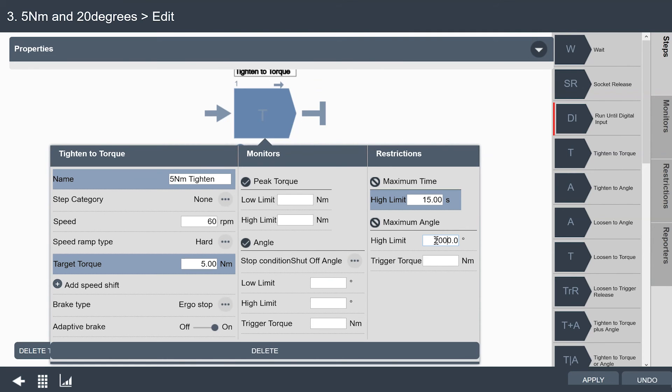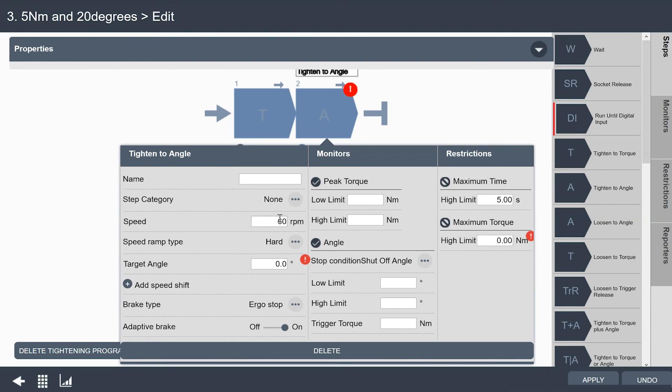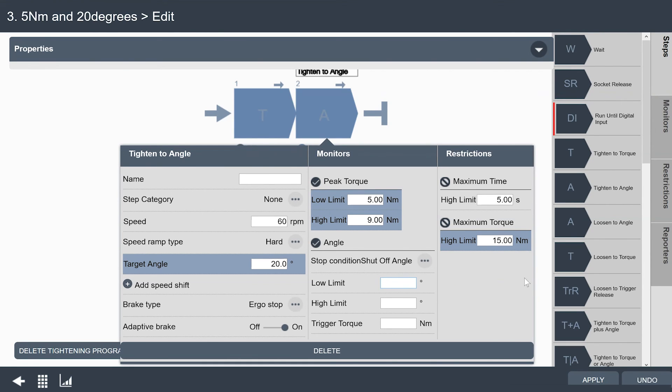I'll set my maximum angle to 2,000 degrees for this particular fastener and click apply to add that to the program. Now I'm going to add a tighten-to-angle step after this. We're going to tighten to that torque and then immediately switch into our angle control strategy, continuing to tighten another 20 degrees at a low speed — 60 RPMs for this step. I need to set a maximum torque of 15, and my peak torque monitor for this program I'll set at 5 and 9 Nm. My restrictions: if I exceed them at any time, it will stop the fastening and show it not okay, so I'll lower this to 10 Nm.